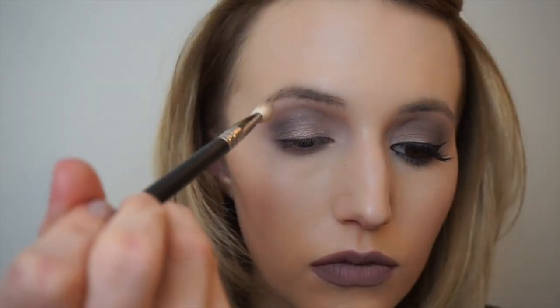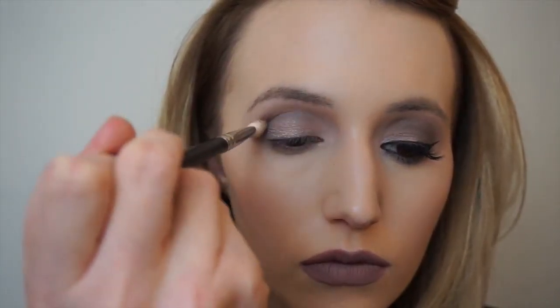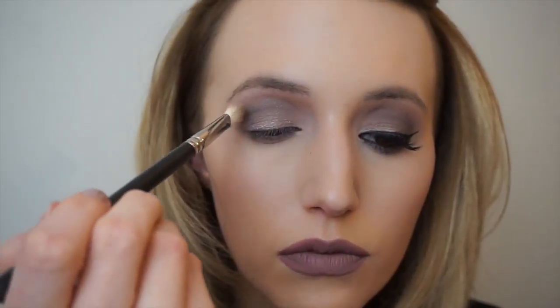I thought this lip needed warming up slightly so I'm taking the colour Bruin from the palette and I'm just going to focus this colour only throughout the crease just to warm up the area and add a little bit more depth.